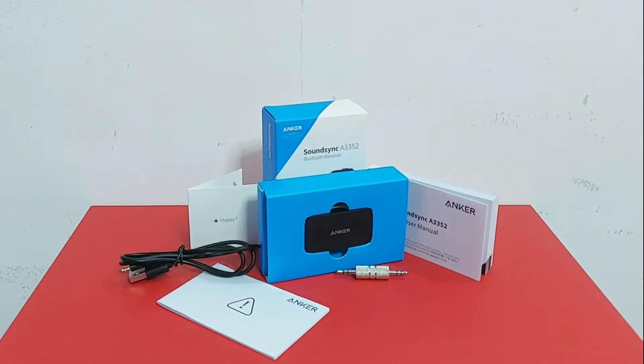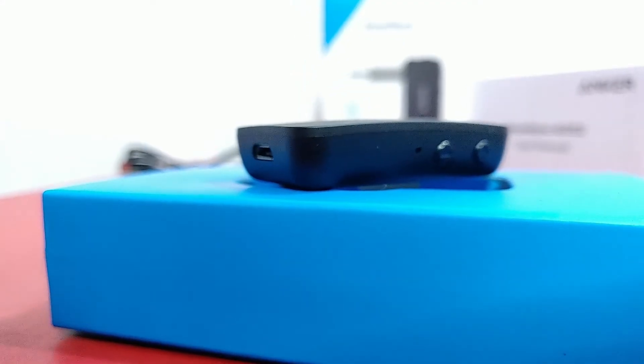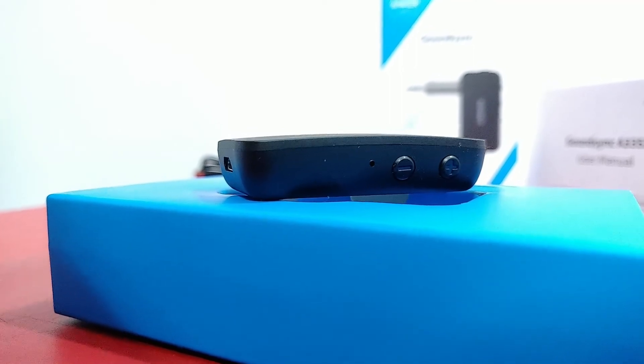It comes in the box with a wireless receiver. It also has a 3.5 millimeter male-to-male jack so you can plug it into various devices. It comes with a small cable to charge it and a cable to plug it into other devices.